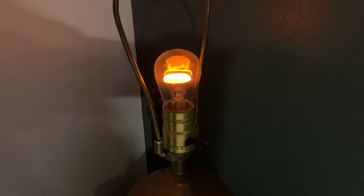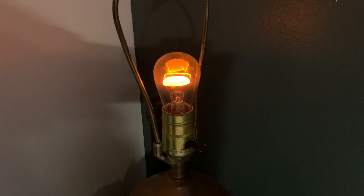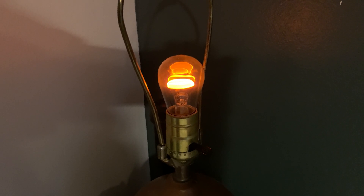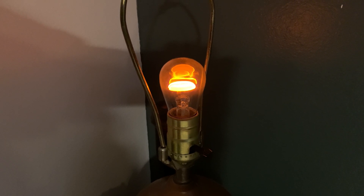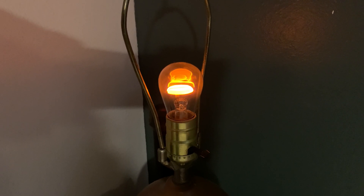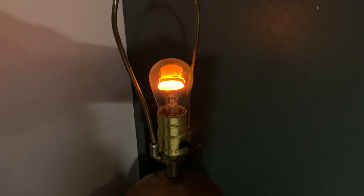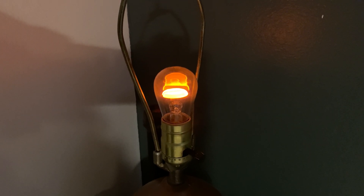I'm hoping to collect a few other of these types of bulbs. There are neon bulbs that glow blue and green. I'm not sure if I can get a green one with a base like this, but I know I can get a blue one, so I'll try to get a hold of a blue one and take a look at that as well.